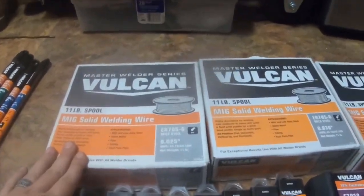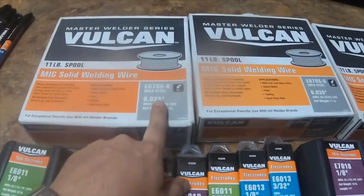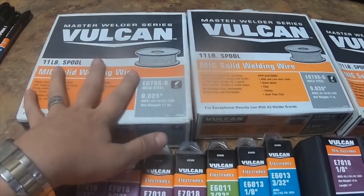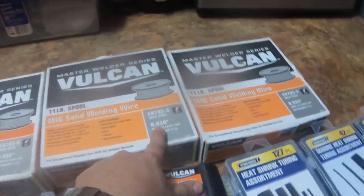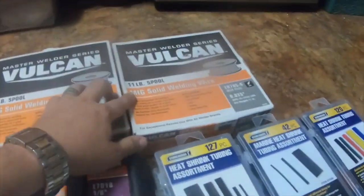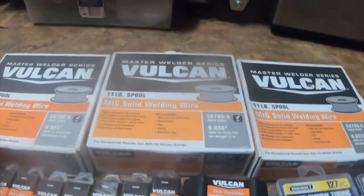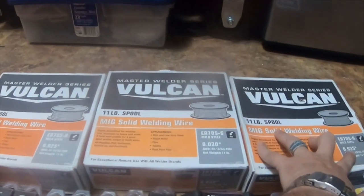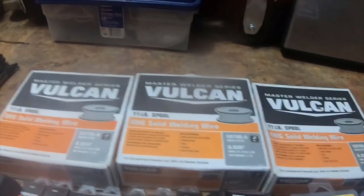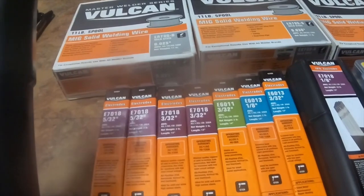I got an 11-pound spool of MIG solid welding wire .025 ER70S-6, an 11-pound spool of .030 ER70S-6 mild steel, and an 11-pound MIG solid welding wire .035 ER70S-6 mild steel.